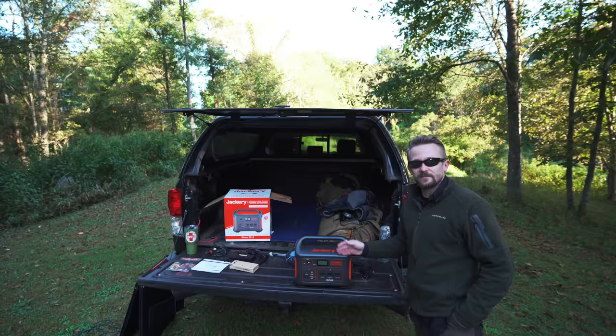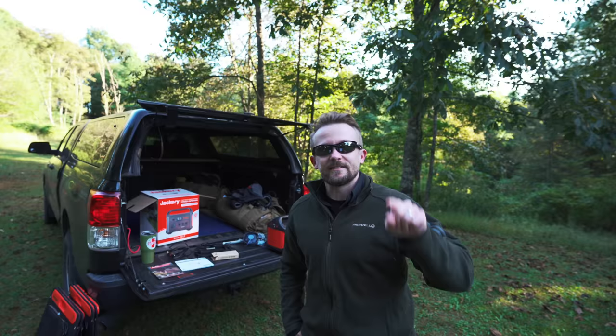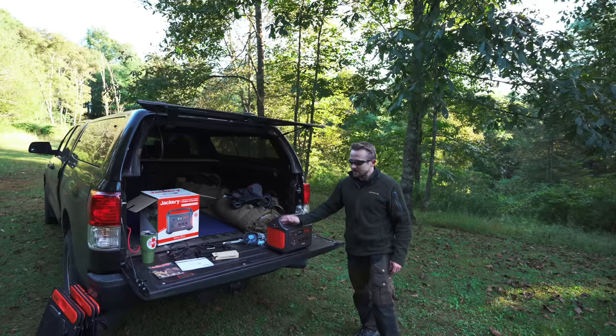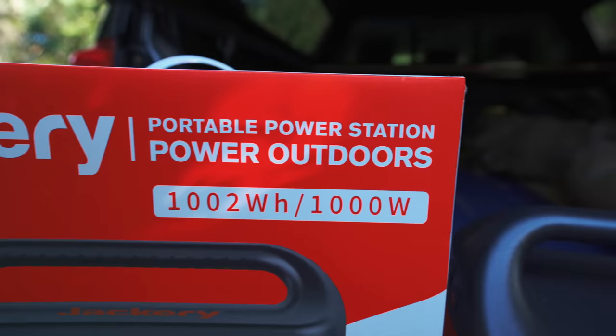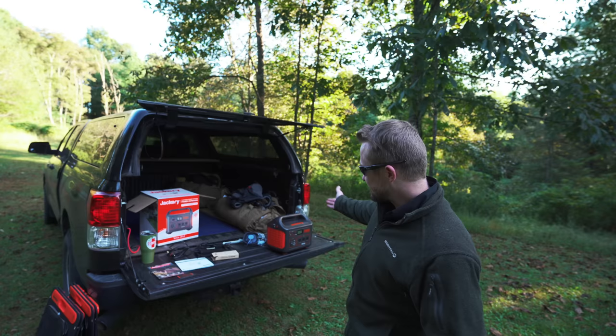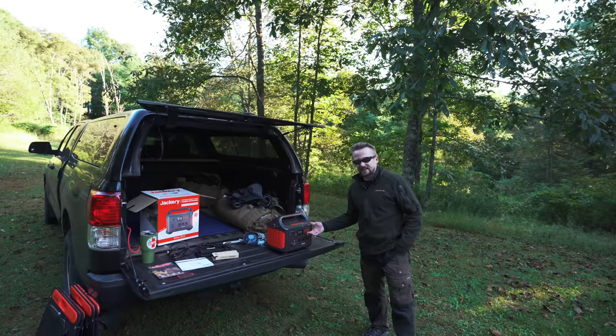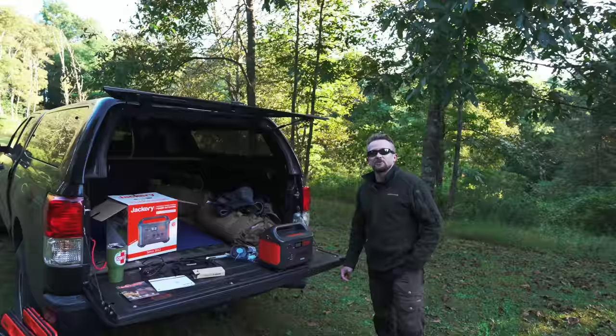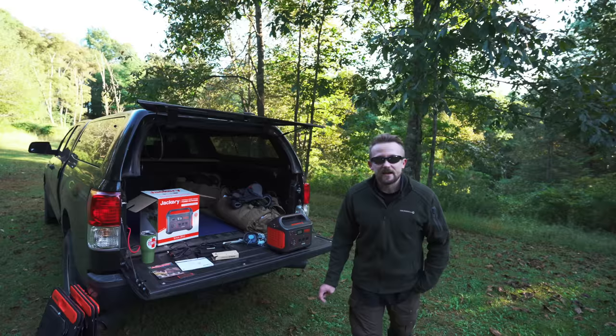Now it's your turn to sound off in the comment section below. Let's talk about Jackery — what do you all think about this brand, the Jackery Explorer 1000, and the solar panels? As you can see with my review, I found no real cons with this device. Some people talk about a delayed info screen, but that's not the case with my model — it's fast, it's accurate, and in the end it just plain works. Everyone take care, strength and honor. I'll see you in the next upload.